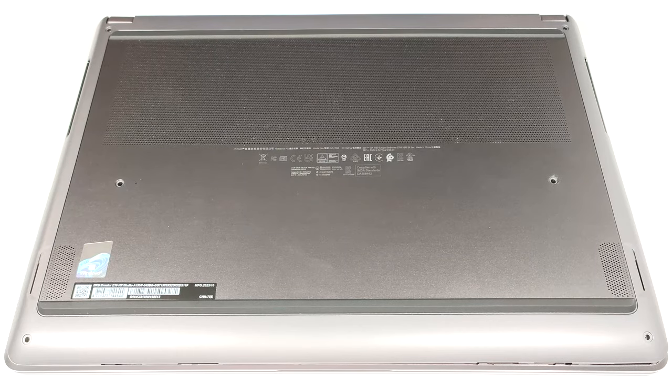Hello, this is Nick from Laptop Media, and today we will show you how to open the MSI Creator Z16HX Studio A13V.